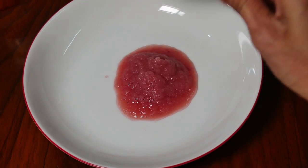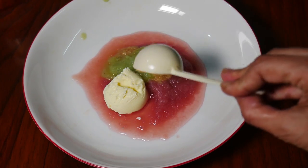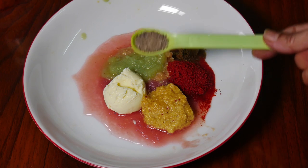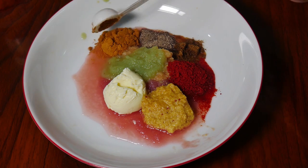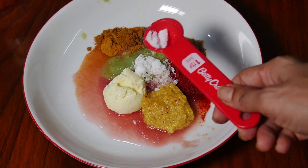Add 2 tablespoons and 3 shakes of 1 teaspoon of cumin powder, black pepper powder, and tandoori masala.